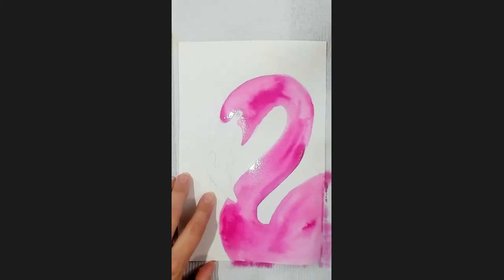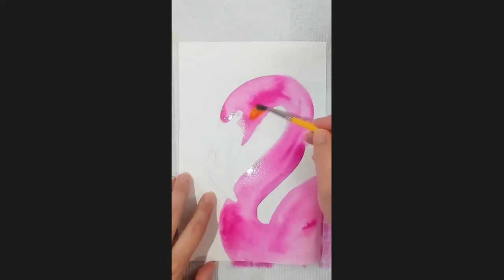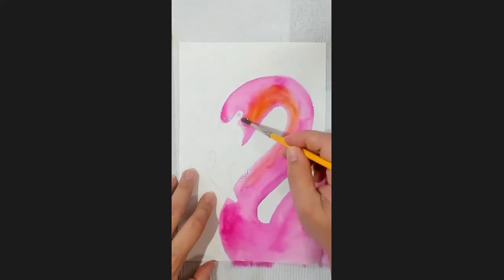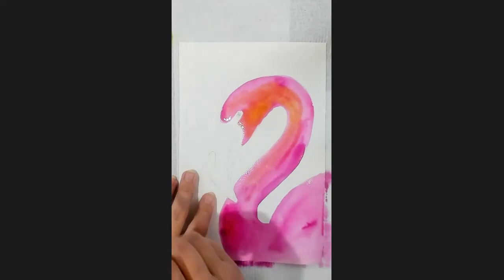I'm going to wash my brush and now I'm actually going to add some yellow into my pink while it's wet, just in a few spots. I just add a little bit and then I spread it out with water on my brush. You can create different looks using this too, which is quite cool.